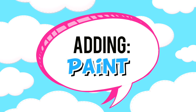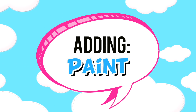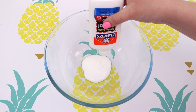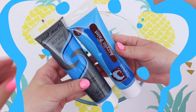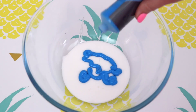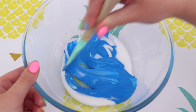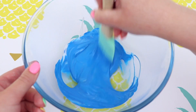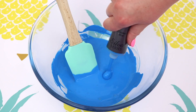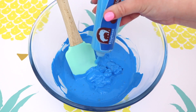The next ingredient that I am going to be adding way too much of is paint. When I use paint to colour my slimes I only add a little amount because I don't want to actually change the texture of the slime, and I always had a feeling that if I was to add a lot of paint it would do something strange. So I've always tried to be really careful with how much I add, but I have always been curious as to what would happen if I added too much paint to my glue.